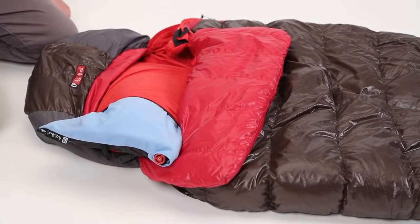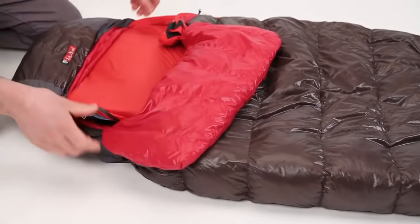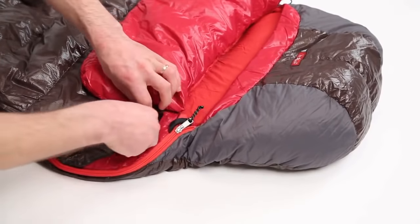A built-in pillow pocket allows you to quickly create head support by placing clothing or a Nemo pillow inside. A zippered pocket keeps small items safely stowed for the night within reach.